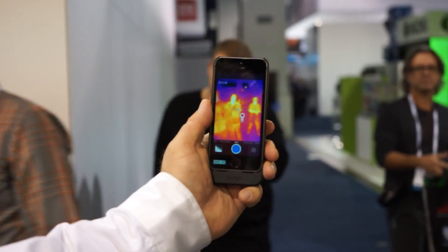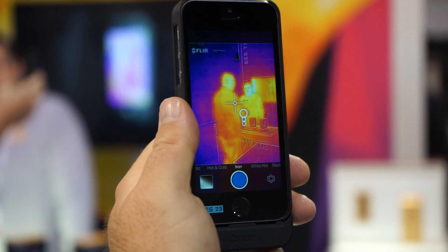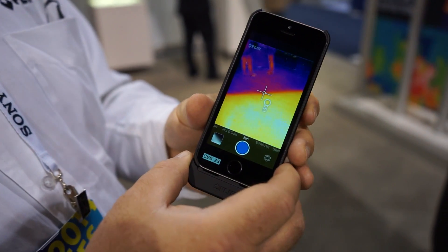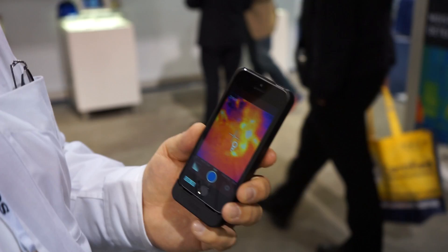We find that this is very useful if you want to check your house insulation, or you're interested in the energy efficiency of your home, looking as a do-it-yourselfer to fix areas where you may have energy leaks. It's also very good to spot water leaks and so forth.